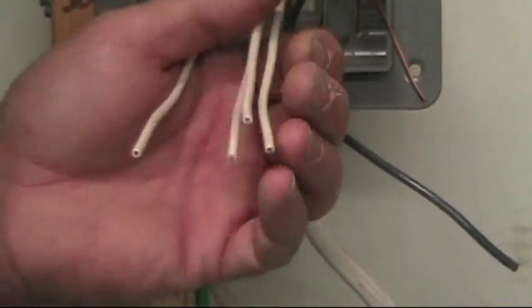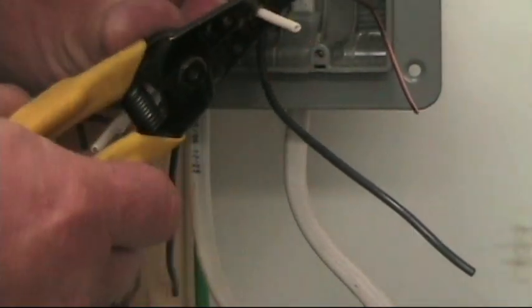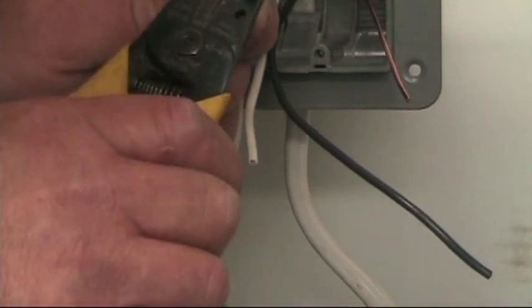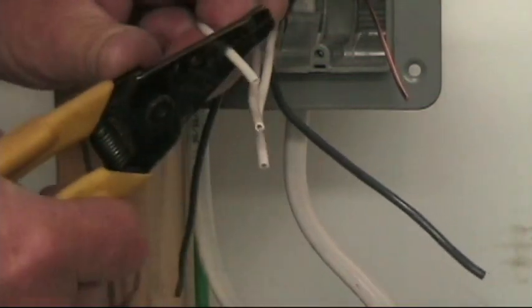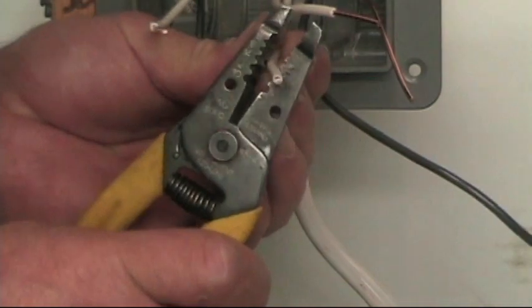So these four wires all get spliced together, and here's how you make a splice. Strip using the proper part of your tool for the 14 gauge wire, right here. Strip them about 3/4 of an inch — you can even go a little longer because we're going to cut them all off even at the end.